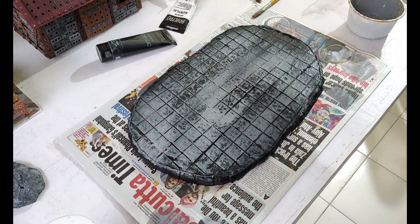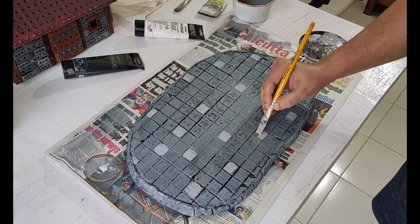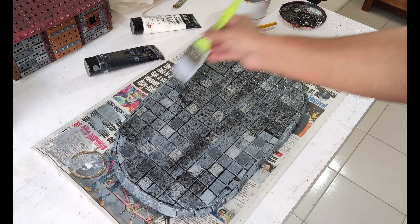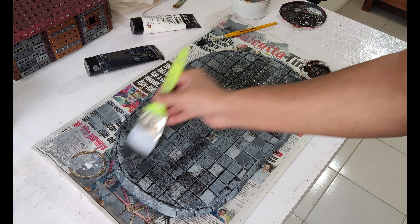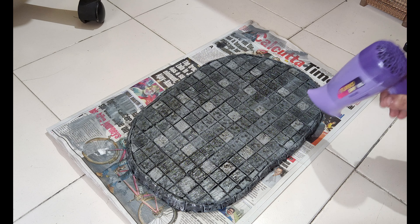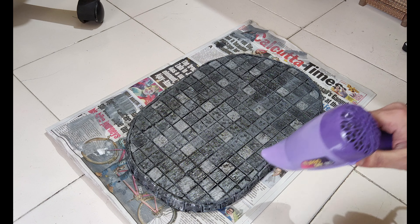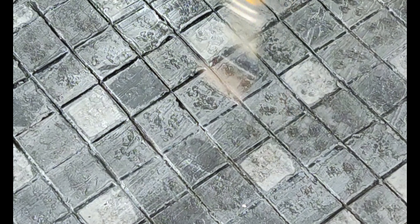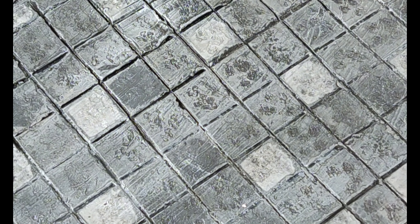I used a medium gray as the stone color and applied different shades to provide some variety. The last step is to apply a black wash, which will tie all of these shades together. As a tip to help speed up the process, you could use a hairdryer to quickly dry these colors before moving on to the next step.